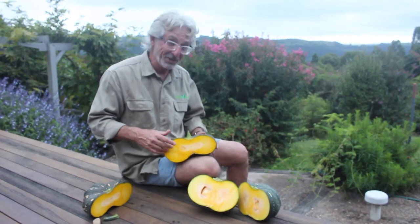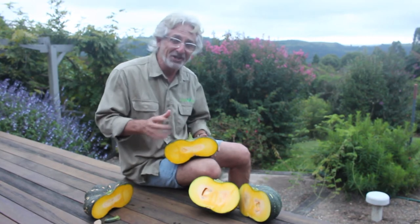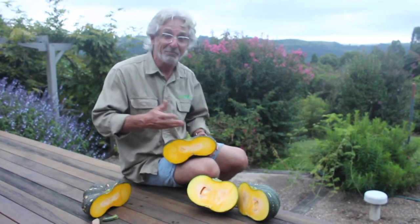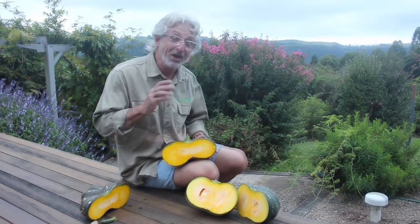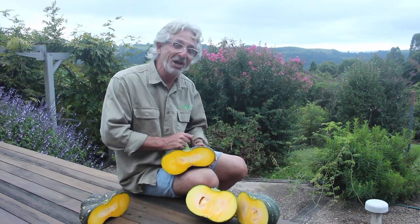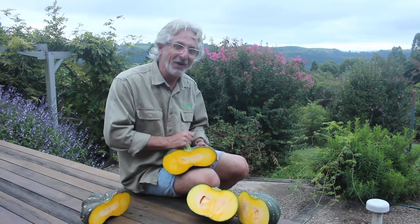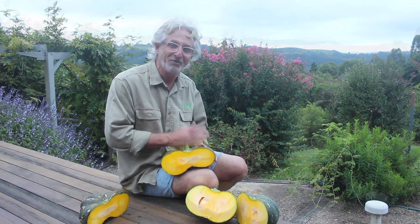I'm pretty happy with this particular pumpkin, particularly given the fact that it's come off a vine that just emerged out of our compost bin and we let it go. We've been harvesting the odd pumpkin off of that vine for the best part of 12 months, which I can't say is normal, but we're pretty happy. So if you find a pumpkin vine growing out of your compost bin or from some other location and you have some room to allow it to roam and develop, well then let it do that, because you'll be rewarded with some really good pumpkin in times to come.